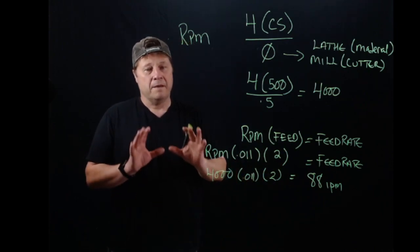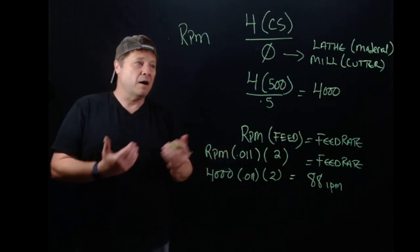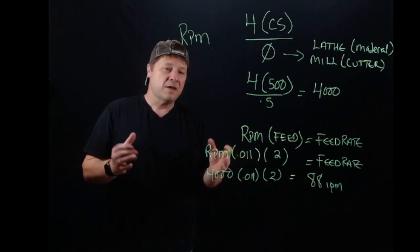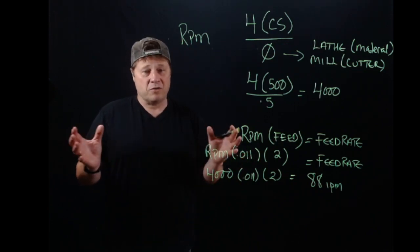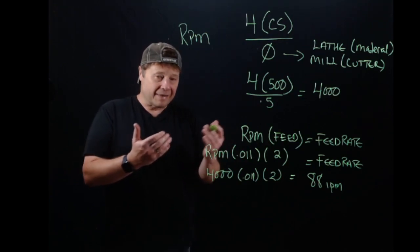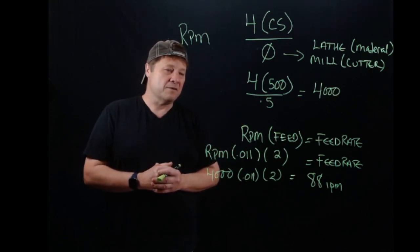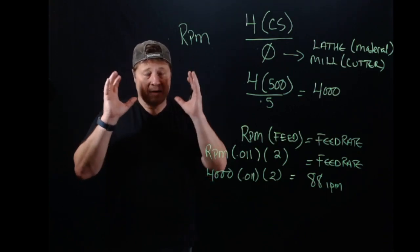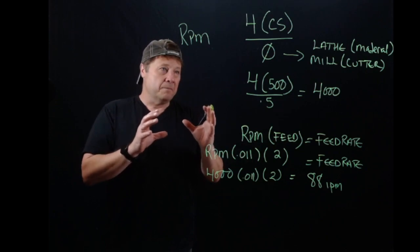If it were me, I would back off about a third — that's not a general rule, just my experience with the machines I've used in my career. I would run about a third less than the recommendation in the feeds and speeds chart.